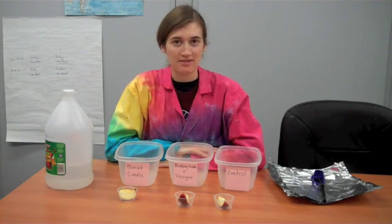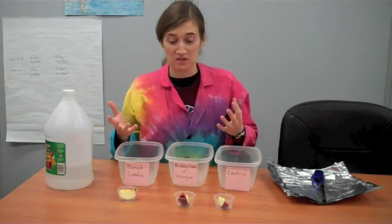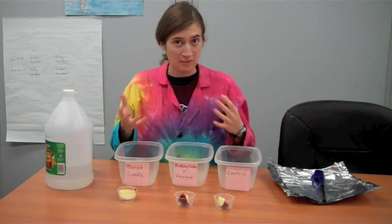Hi, this is Erin from the Science Off Center team here at the St. Louis Science Center, with an experiment I hope you can do at home. This is actually my first time doing it.